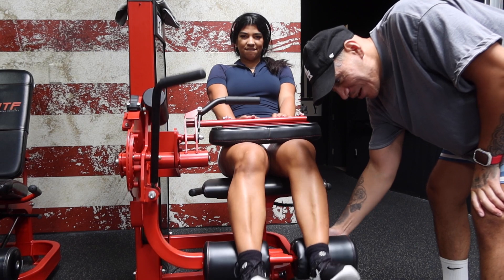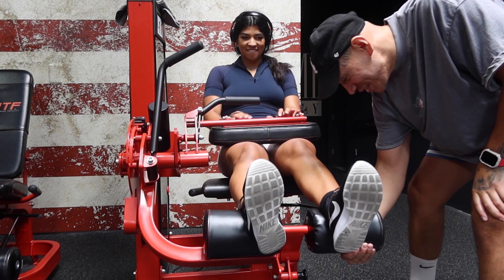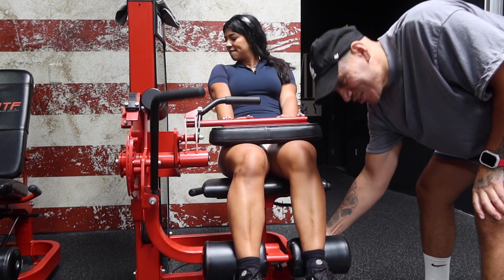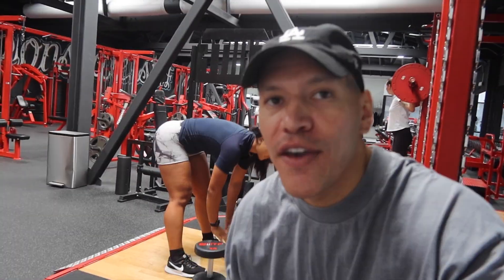One more set. Let me try resisting with just one hand — oh yeah, that hurts! I'm trying my hardest and she's just curling it like nothing's going on. I'm done, I'm dead. RDLs after this — this is the last and final exercise.